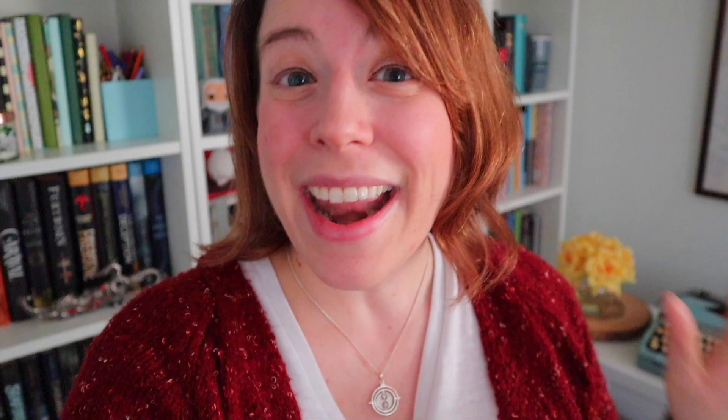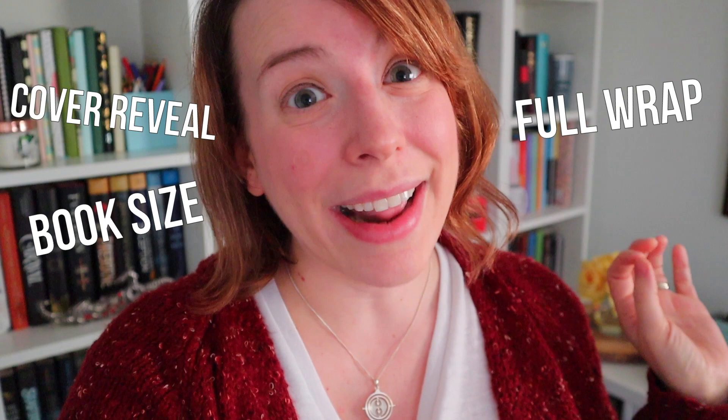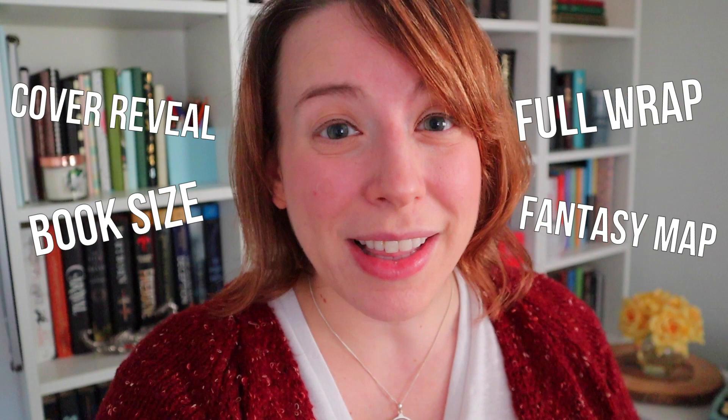Not only do I show you its epic cover but the full cover wrap, as well as how big the book ended up being — and spoiler alert, it ended up being pretty big. I'll also show you my brand new fantasy map of Phelan, which is my world of fairies in the book, and a bunch of other really cool interior details that I ended up adding. So let's get into it.